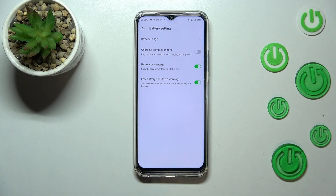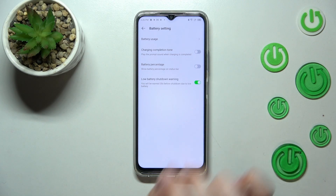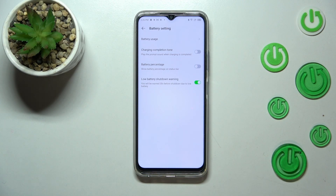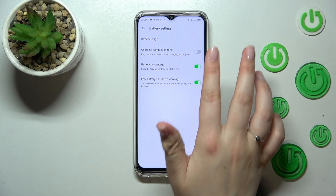Right here we've got the option connected with the percentage. In my case it's turned on, but if yours is turned off and you've got only the battery indicator, just tap the switcher and from now on your device will display the exact percentage of battery usage inside the battery icon.